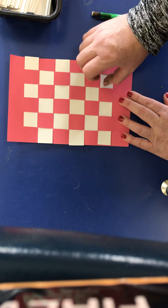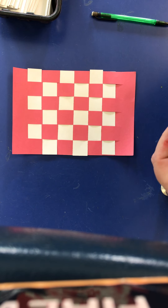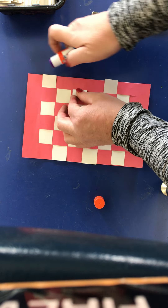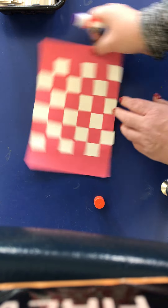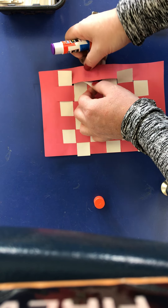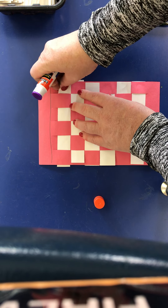Make sure you move all of them up so they're nice and straight across. Then take a glue stick and glue the little tabs on the side down so that your strips stay put. Do it to that side, then flip it around and do it to this side as well. Then turn it over and do the same thing on the other side.